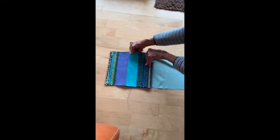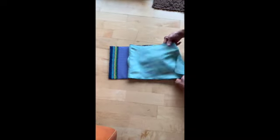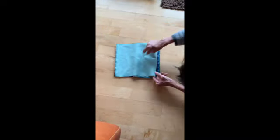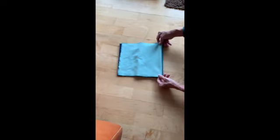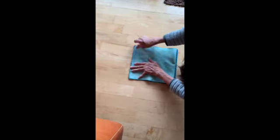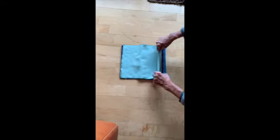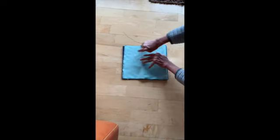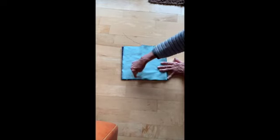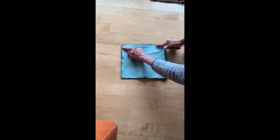Then you're going to flip it over and take the lining and fold it up to match that top flap. If it doesn't match on the bottom it's okay, but you want to match it up here at the top. So now you have three folds — two folds here, one of lining and one of your woven piece — and you're just going to stitch by hand up here across the top flap and all the way down to the bottom.